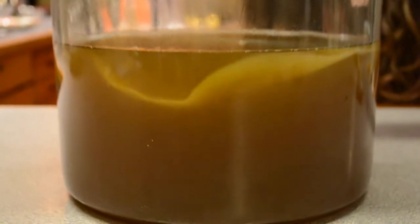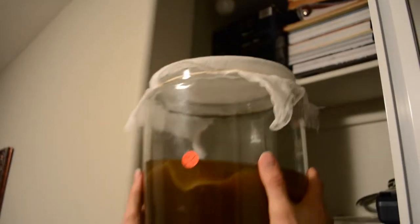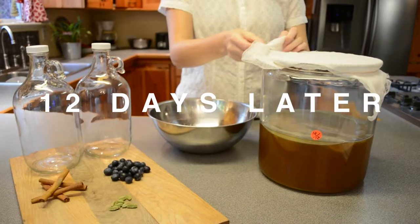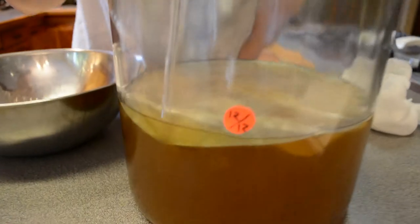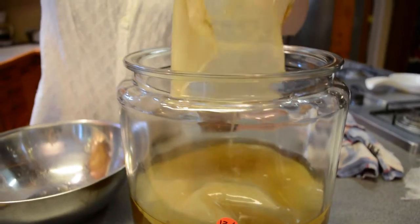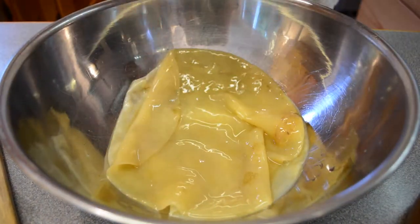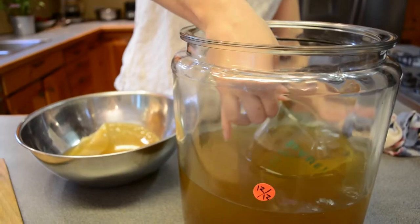Place the top back on and now we play the waiting game again — make sure to re-date it. We're in cold temperatures here in California so it did take a long time, but we're determined. We even gave our SCOBY some sweaters to increase the warmth. Once you believe it's ready, taste test it: if it's too sweet, it needs to ferment a little longer. When it's just right, you'll notice another SCOBY has formed — the top one is the baby, the bottom one is the mother. Reserve two cups of the kombucha.